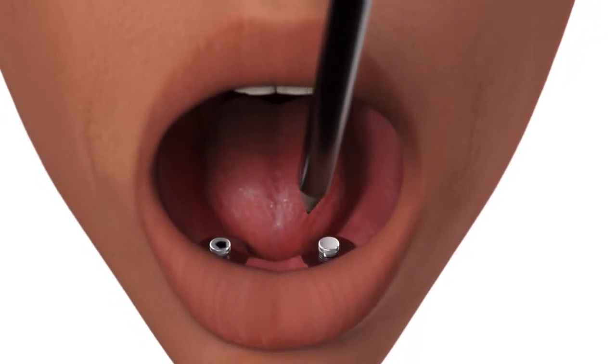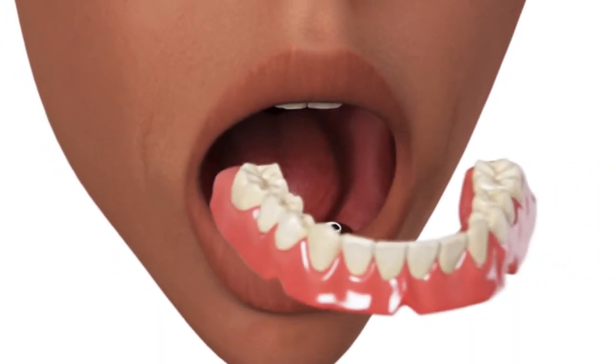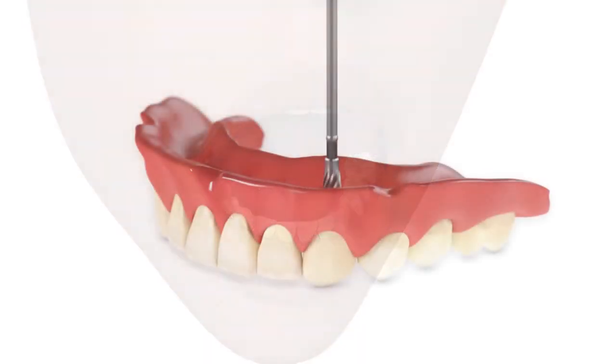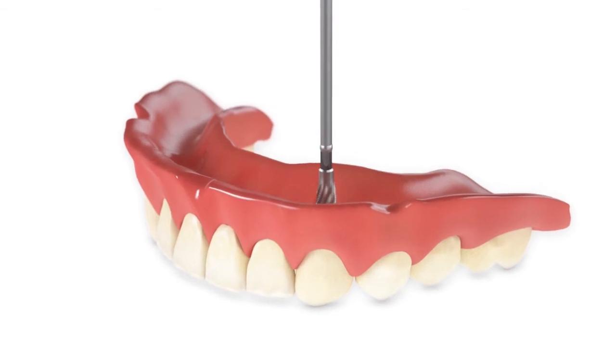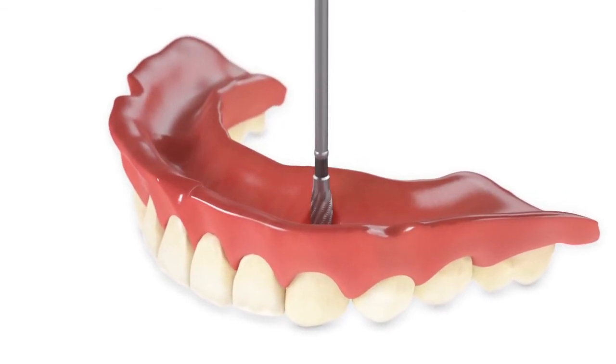Place a transferable mark on the top of each OD Secure housing cap and seat the denture. Prepare a recess in the denture at each mark to accommodate the housing. Ensure that there is no contact between the denture and the housing caps.